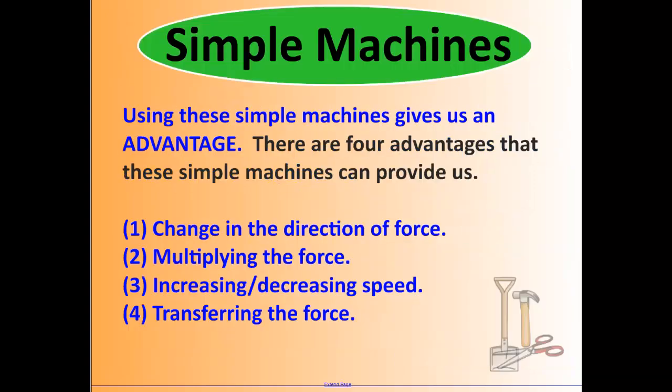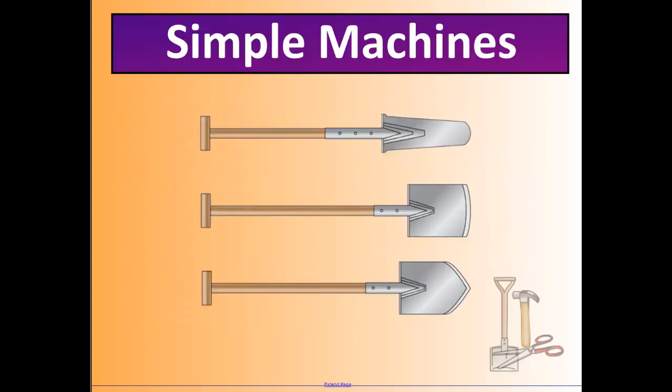Here's a recap: simple machines give us an advantage. There are four types of advantages to remember — how simple machines help us. They do at least one of the following: they can change the direction of the force, they can multiply the force, they can increase or decrease the speed, or they can transfer the force. All simple machines do at least one of those four things.